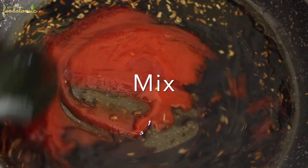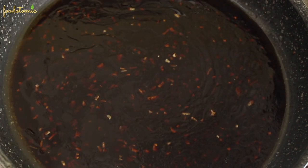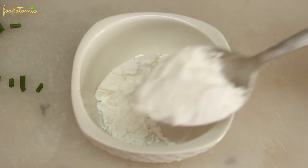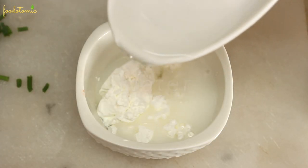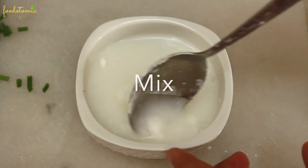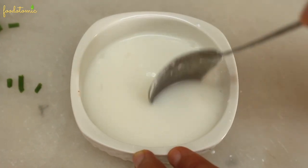Now mix everything. Remember we are cooking it over low heat — let it cook for 2-3 minutes. Meanwhile, we will prepare the cornstarch slurry. Add 2 tablespoons of cornstarch to a bowl, then add 4-5 tablespoons of water and mix until the cornstarch is completely dissolved. We use cornstarch to thicken the sauce.